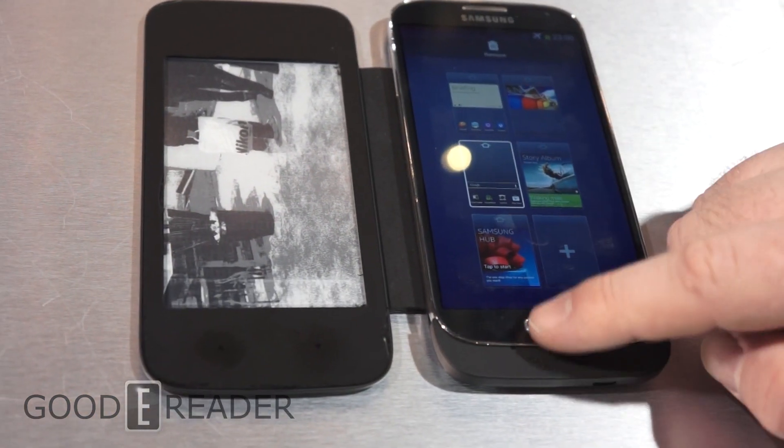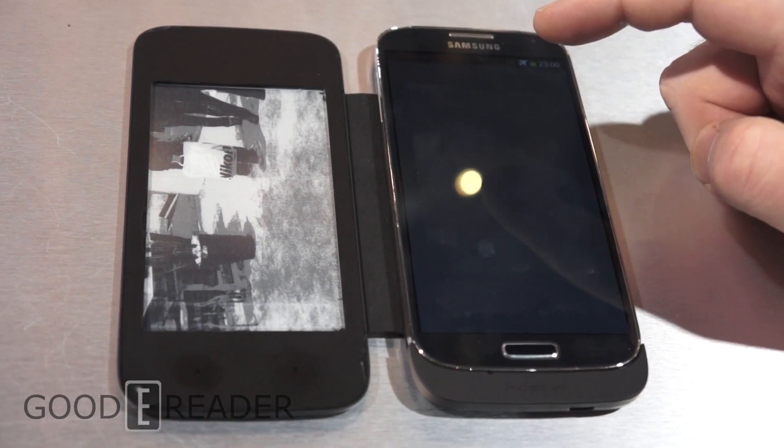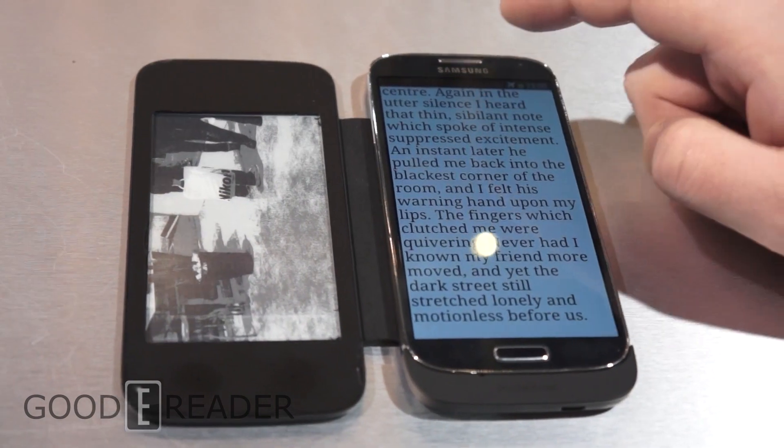So what does this actually mean for your average reader? We're going to click on the Pocketbook app. As you can see, we have an e-book here.